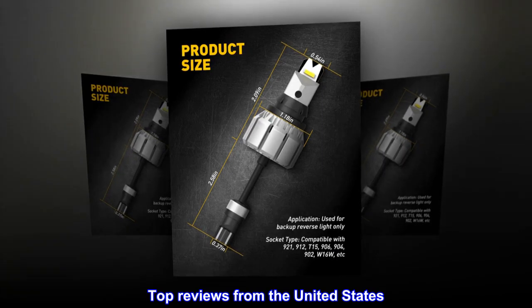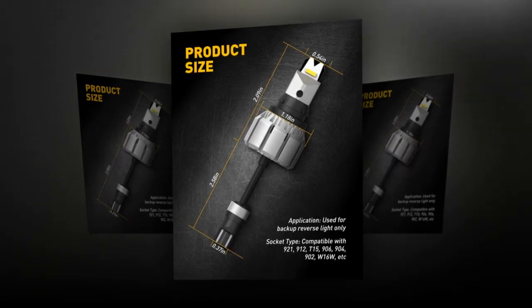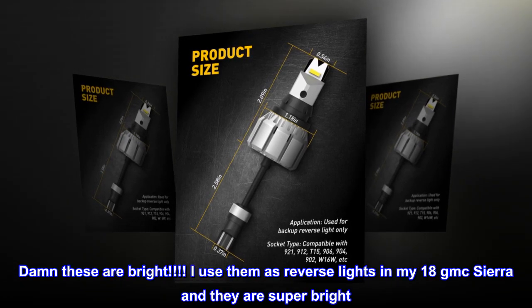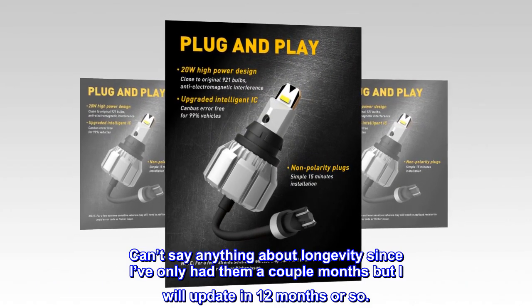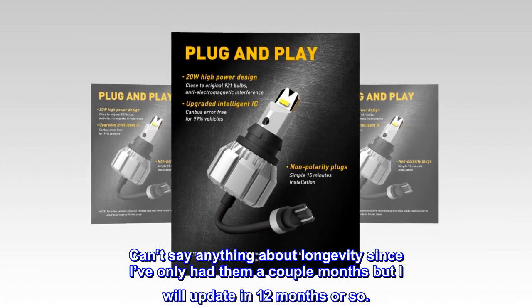Top reviews from the United States. Super bright lights — damn, these are bright. I use them as reverse lights in my '18 GMC Sierra and they are super bright. Can't say anything about longevity since I've only had them a couple of months, but I will update in 12 months or so.